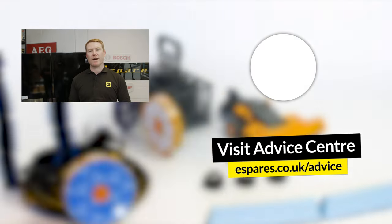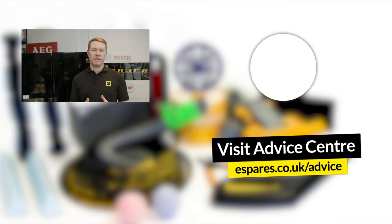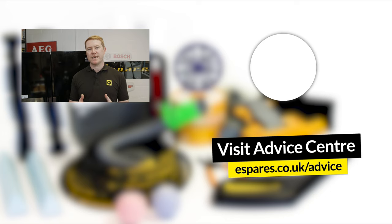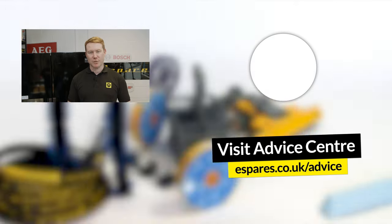Don't forget to subscribe to our channel for all things eSpares, including how-to videos, new product demos, and home appliance maintenance advice. Thanks for watching.